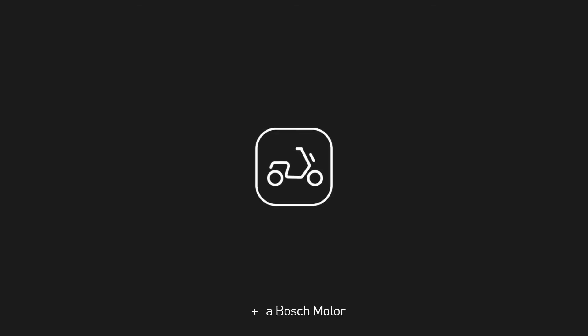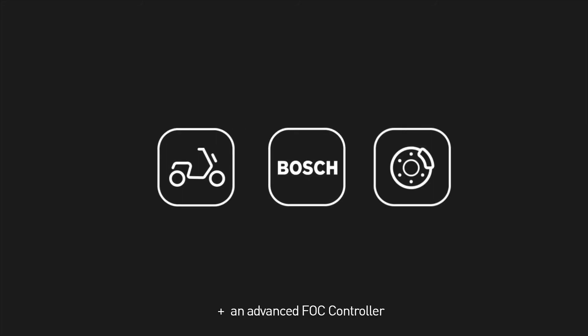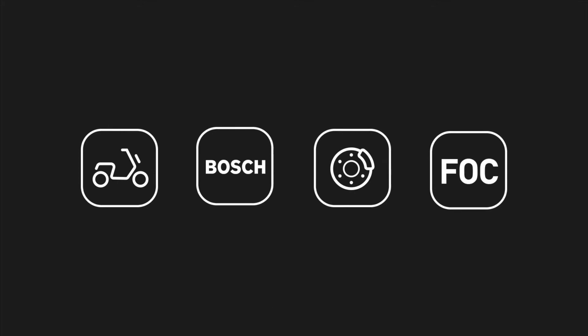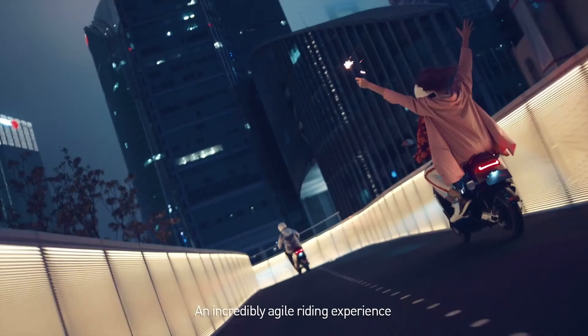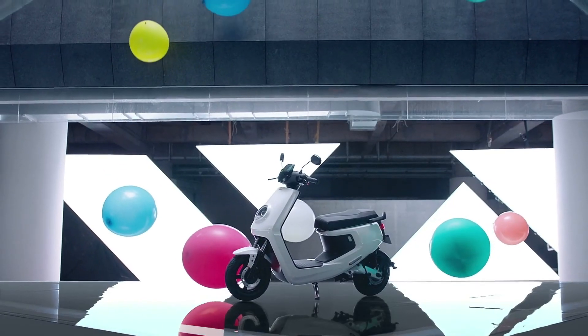A quick quiz: a lightweight body, plus a Bosch motor, plus front and rear disc brakes, plus an advanced FOC controller — what do you get? An incredibly agile riding experience. More fun. More secure. More free.